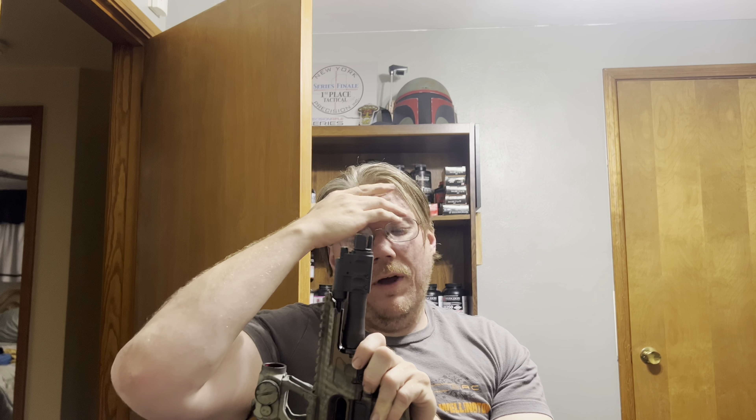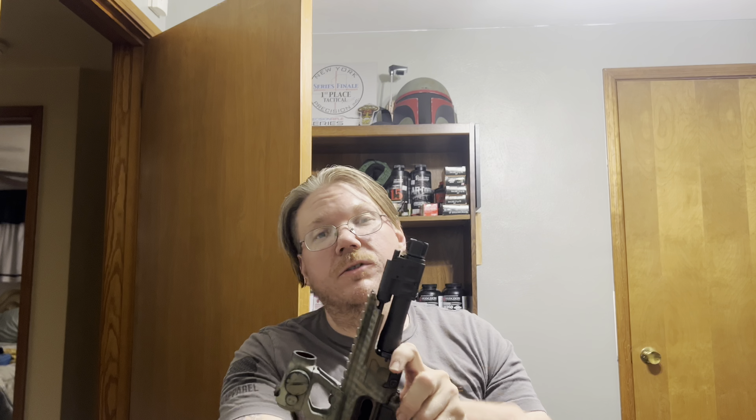Both barrels are cold hammer forged and nitride finished — no chrome lining. The problem is once you get below a 10.5-inch barrel, a direct impingement system does not want to cycle properly; if it does, it's super over-gassed and violent. Funny enough, I had to set the gas system on the adverse setting because the piston was so tight it didn't want to cycle well. Once I put it in adverse and shot a few mags through it, I could go back to the standard setting and it just ran like a kitten.